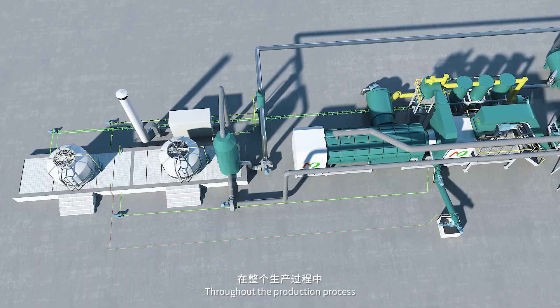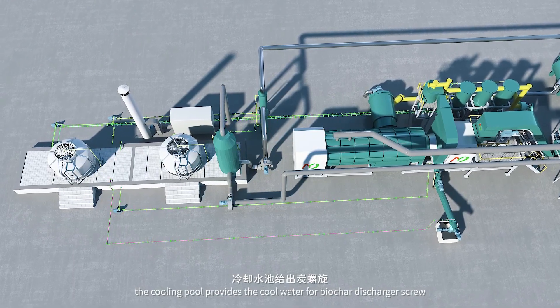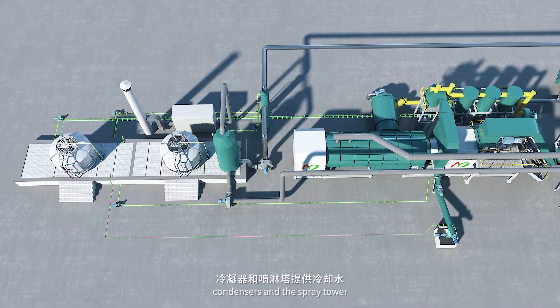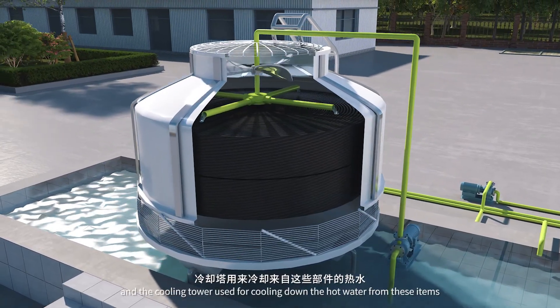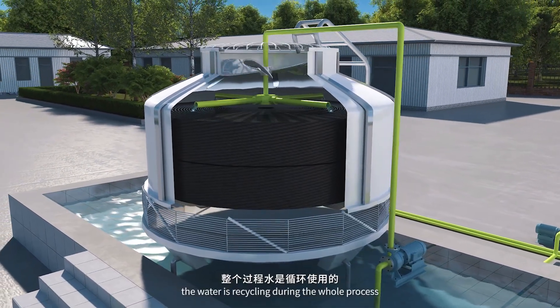Throughout the production process, the cooling pool provides cool water for the biochar discharger screw, condensers, and the spray tower. The cooling tower is used to cool down the hot water from these items and flow it back into the pool. The water is recycled throughout the whole process.